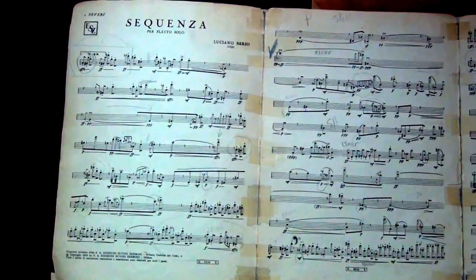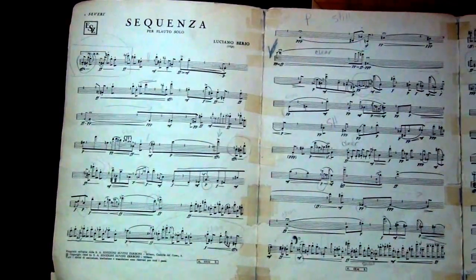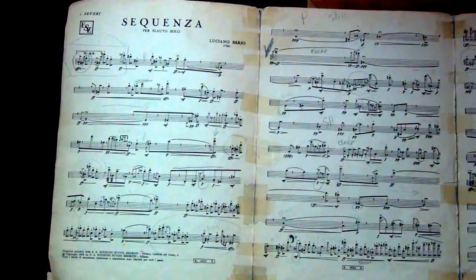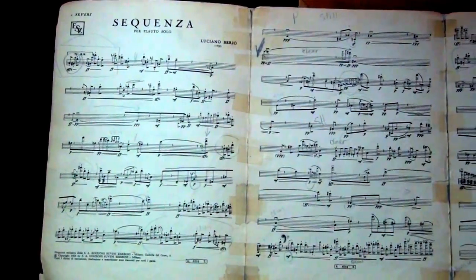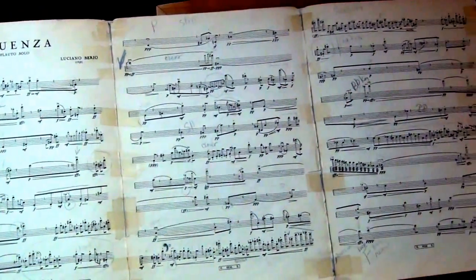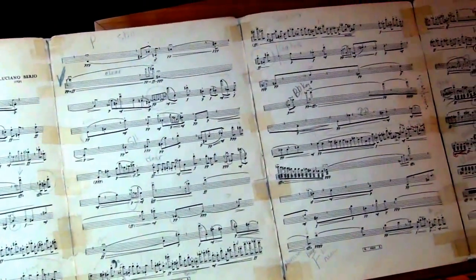This is the music I bought when I first started working on the piece, and I have to say that it's the music I continue to use when I perform the piece. I love all the old pieces of scotch tape, and all the markings, and all the ideas, the fingerings,